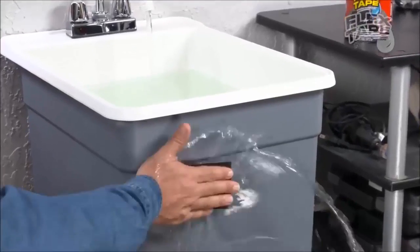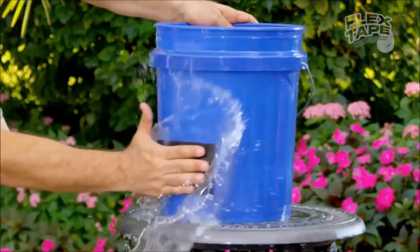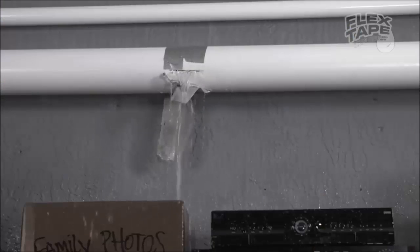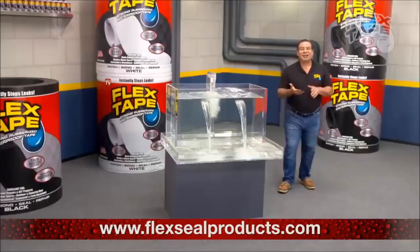Flex Tape is no ordinary tape. Its triple thick adhesive virtually welds itself to the surface, instantly stopping the toughest leaks. Leaky pipes can cause major damage, but Flex Tape grips on tight and bonds instantly.